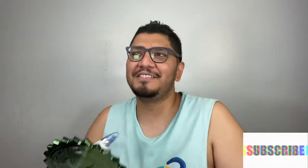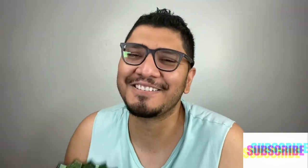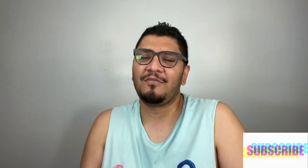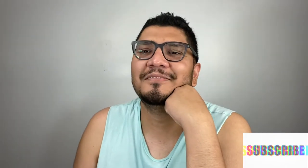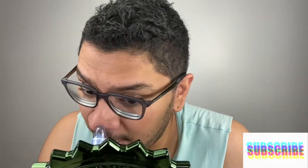If you guys haven't subscribed to the channel, please click the notification button to stay notified. Support us by going on Instagram. We post videos every single day. My name is Felipe and my partner's name is Betley, and this channel is all about lifestyle, skincare, and makeup.